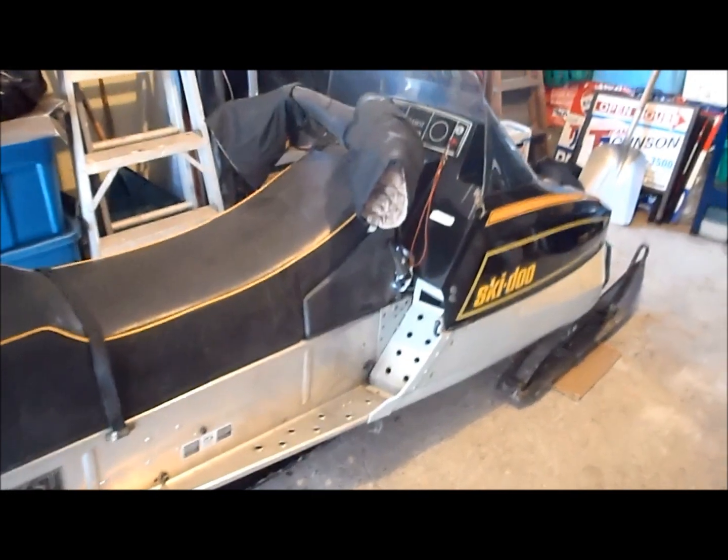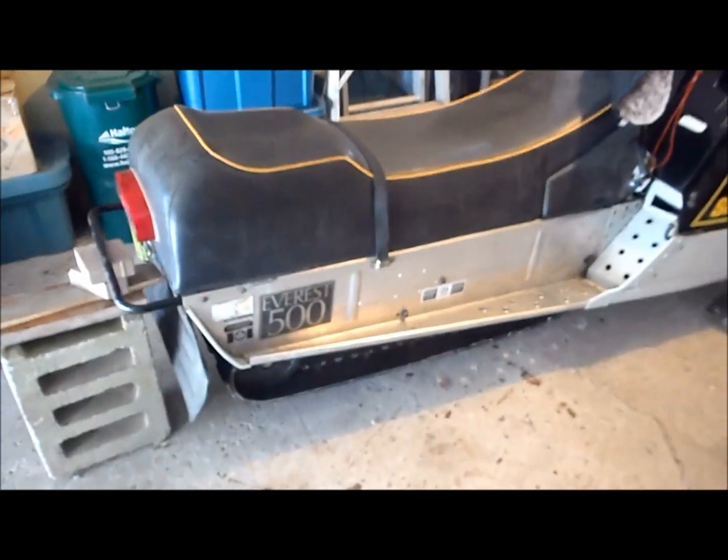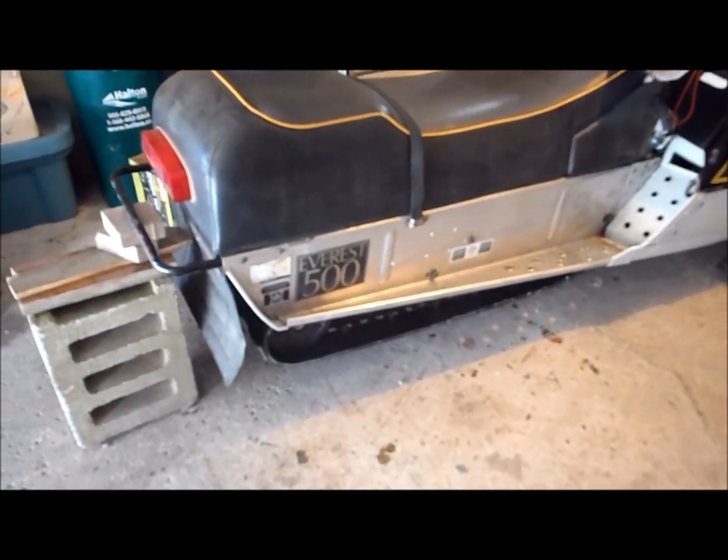Hey guys, I've got a 1980 Bombardier Everest 500. I'm going to show you how to adjust your track tension on the torque reaction slide suspension.